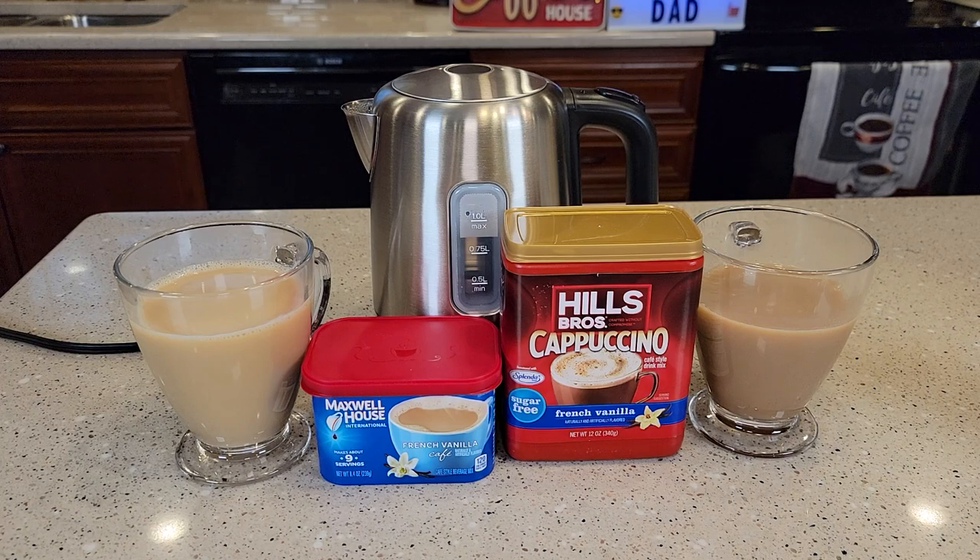Hello everyone, this is Just a Dad. Today I'm going to do a taste test and a review on this Maxwell House French Vanilla Cafe and this Hills Brothers Cappuccino.